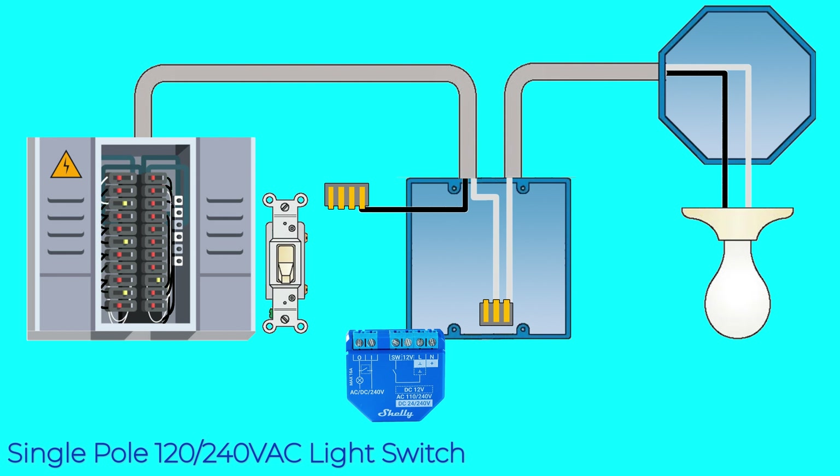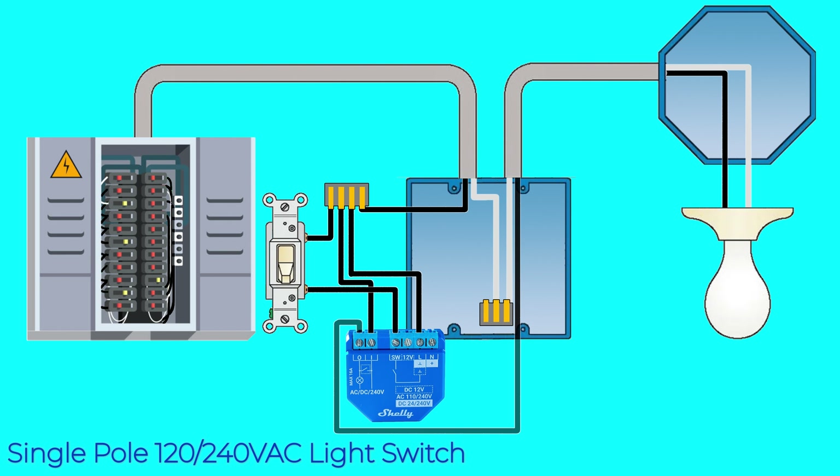For this configuration you'll split the incoming 120 volt hot wire between the L terminal, the I terminal, and the hot leg of your standard wall switch. The output leg of your standard wall switch will connect to the SW terminal on the Shelly, and your load will connect to the O terminal. Last, connect a neutral wire from your bundle to the N terminal on the Shelly Plus 1 to complete your wiring.